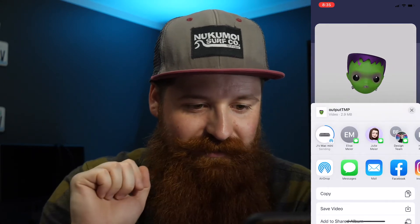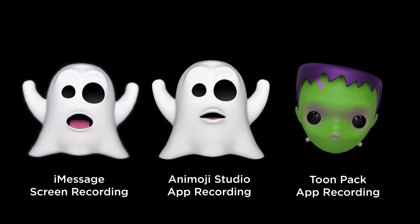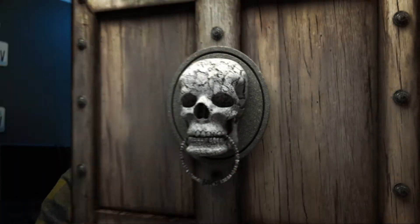Then again, you can just airdrop that over or however you get it to your computer. So again: iMessages — do a screen recording with that dark contrast background. Or do some technical mumbo jumbo and get Animoji Studio set up. Or if you want those Halloween-themed ones, Toonpack is the name of that other app. Record your videos, send them to your computer, and then edit them in whatever editor of your choice.